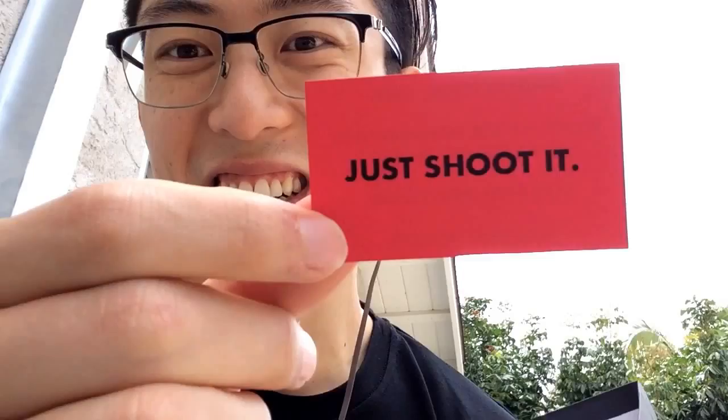So in terms of the unboxing — slide it out. What's inside this black felt? It also comes with a little card that says 'Just shoot it.' That should be our motto in terms of photography and street photography, and it's something for you to keep in your wallet or your bag.